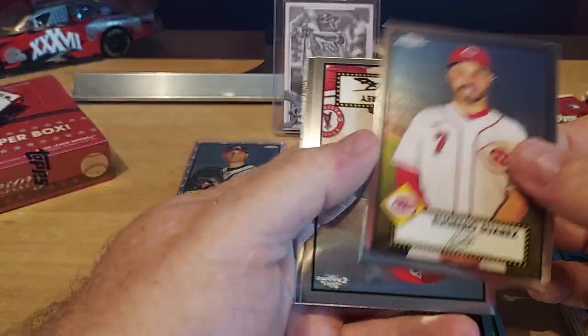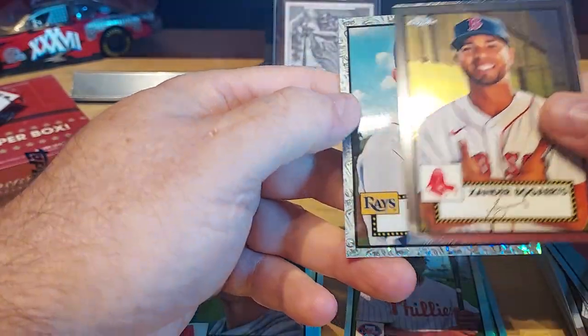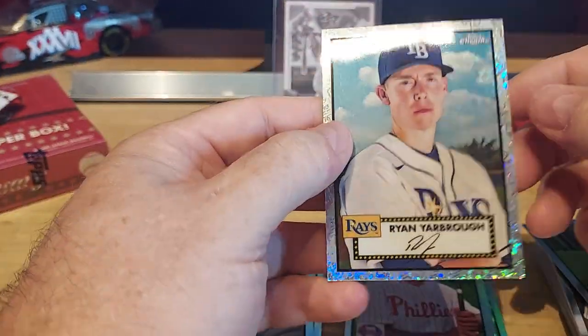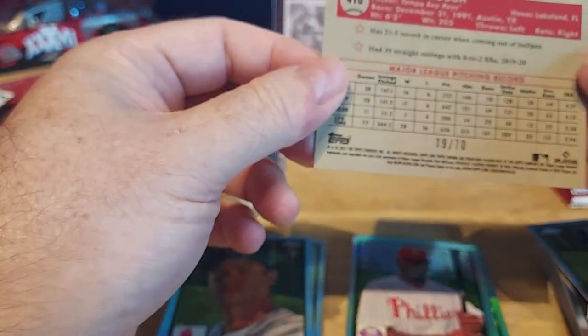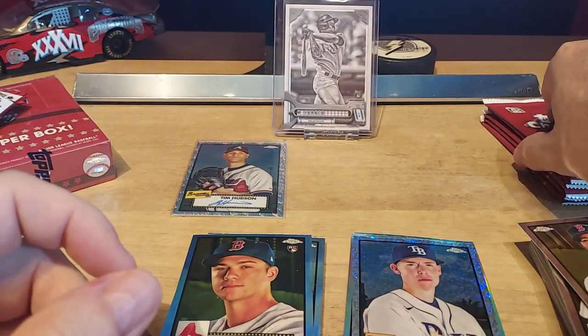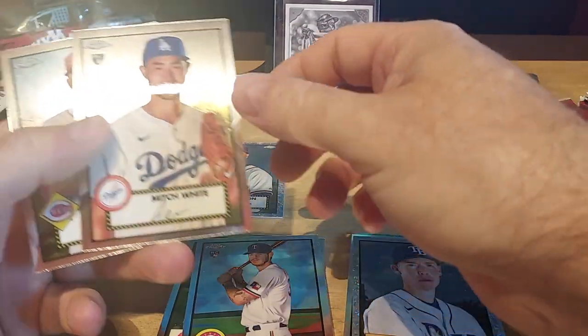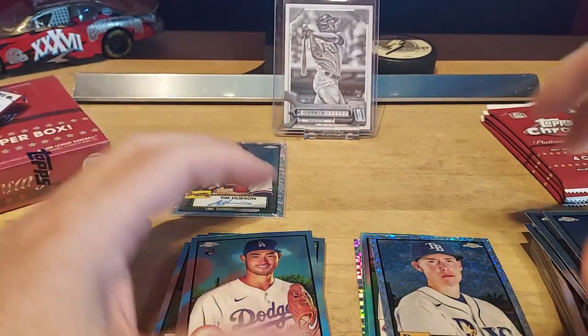Suarez, Buttery, Bogaerts, and then we got a Ryan Yarborough — hey, that's a Ray! Out of 70 — 19 out of 70. Another pitcher. At least he's a Ray — which is a Baez, other kid, he's killing it. Corbin, Haim rookie, Mitch White rookie, Moustakas. These base rookies aren't going to be worth anything unless they turn into Trout.